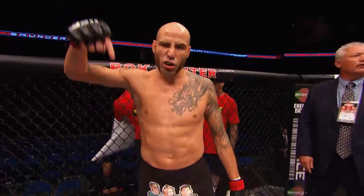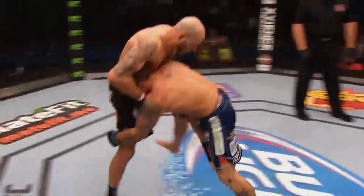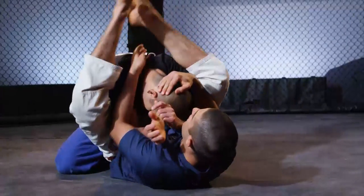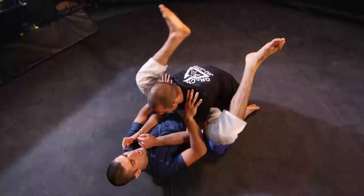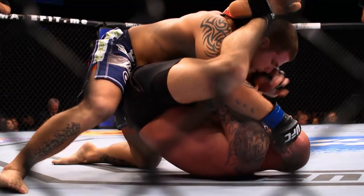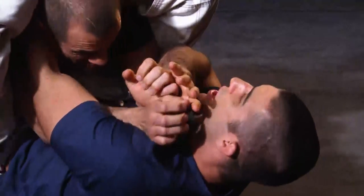Very few fighters are comfortable on their backs and Ben Saunders is certainly one of them. After a nice first round takedown by Chris Heatherly, Saunders pulls guard and goes right to work. He ends up in this situation and right away starts climbing his legs up very high in a rubber guard format, where the leg is up over the shoulder almost to the point where Heatherly's shoulders were removed from the guard. By doing this, his arms were essentially rendered useless in terms of striking.